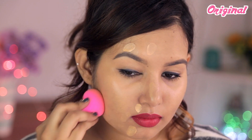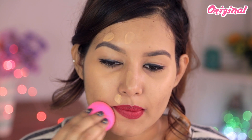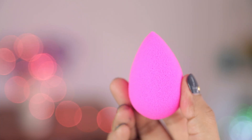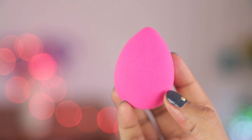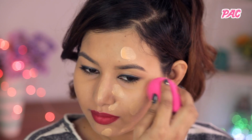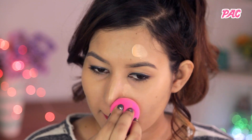Honestly, there isn't much of a difference when it comes to the application. They both pretty much give you the same results. The only difference is that the original beauty blender is way more porous and softer than the pack beauty blender — though the pack one is still very soft compared to other beauty sponges out there. Sometimes, if you layer your foundation with the pack beauty blender, depending on the formula, it can lift off a little bit — but only if you apply two to three layers on top of each other.